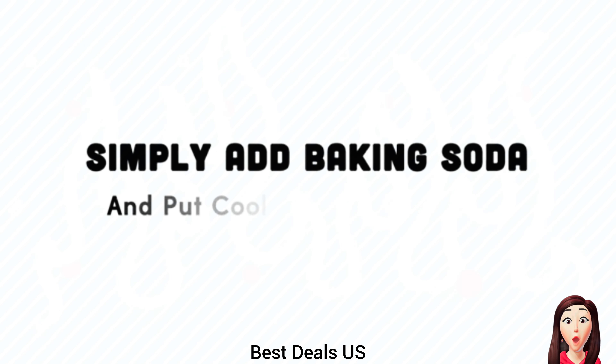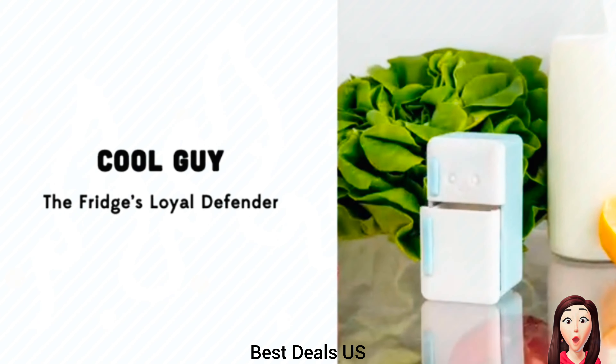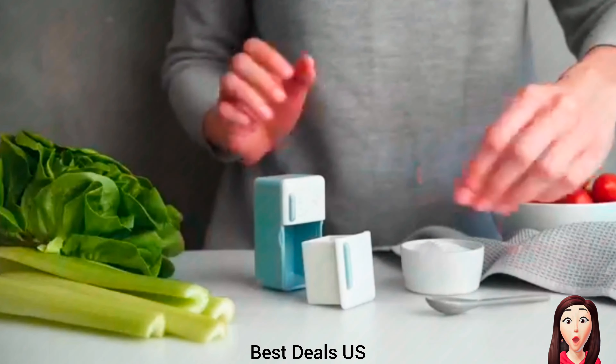Baking Soda Fridge — fill the big drawer with baking soda, close it up, and put it back in the fridge. Product link is given in the fourth link.